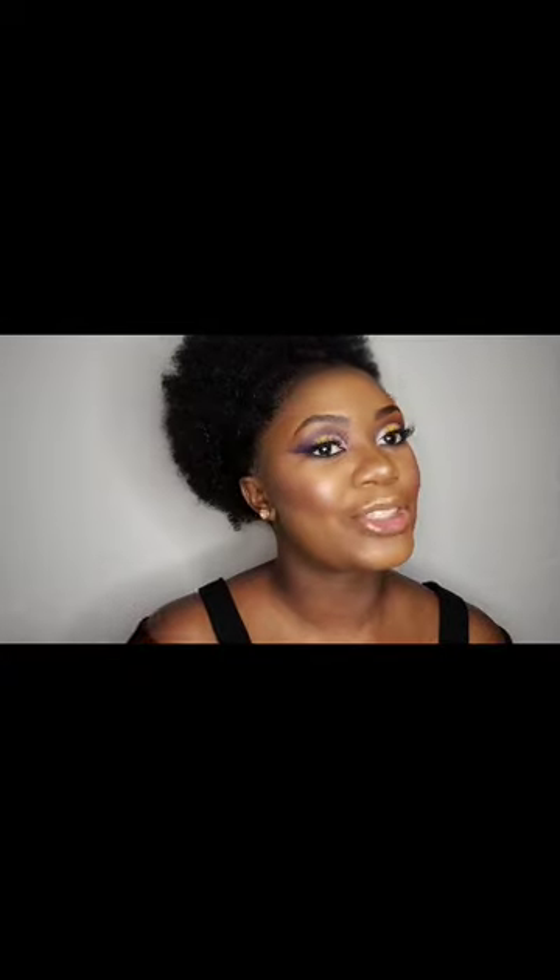Because I've got so much colour going on around my eyes, I will go for nude glossy lips. And we're all done for this look! Let me know what you think about it — don't forget to leave a comment, and please don't forget to subscribe as well.